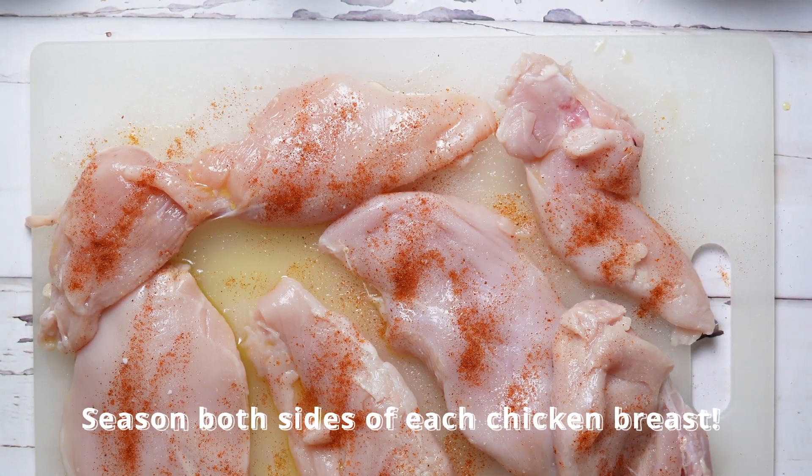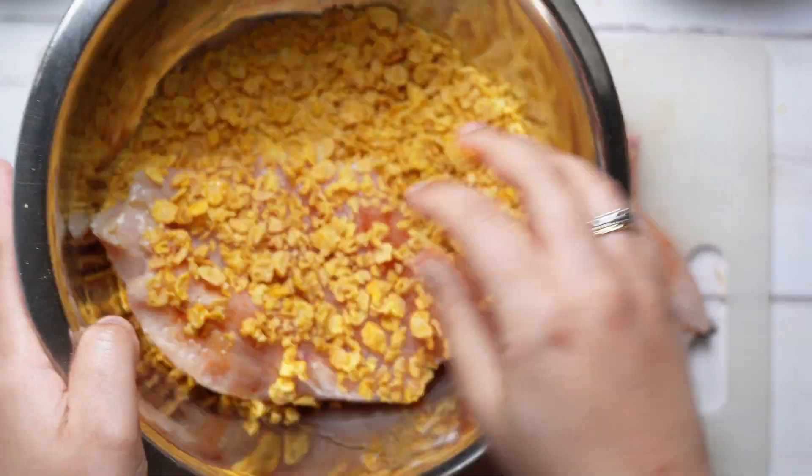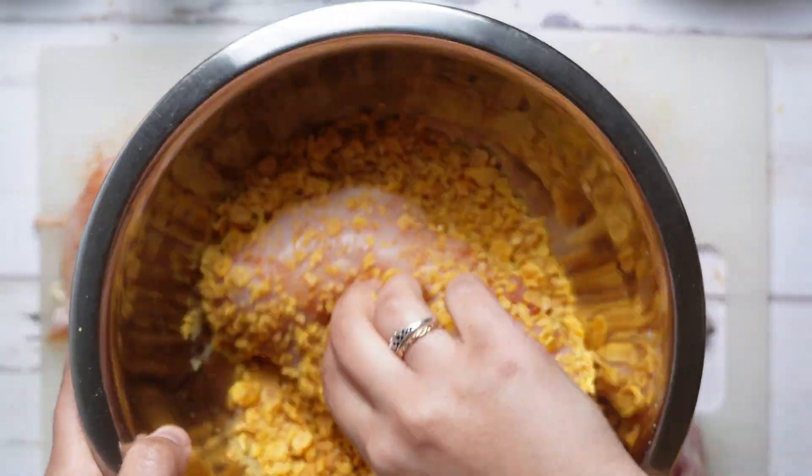Don't forget to like and subscribe if you like what you see. It's super important to remember to season both sides of your chicken breast for more even flavor.